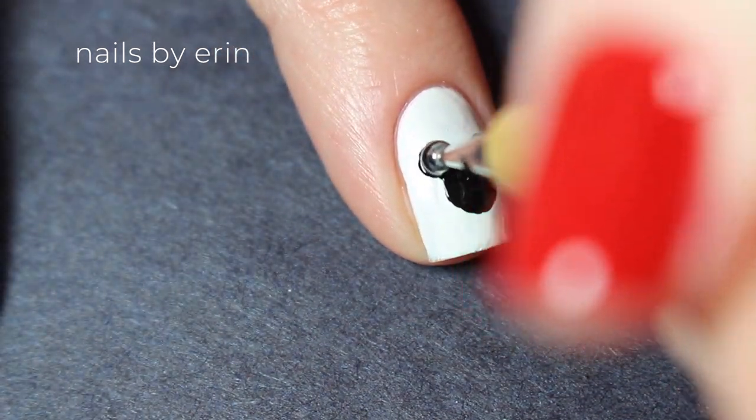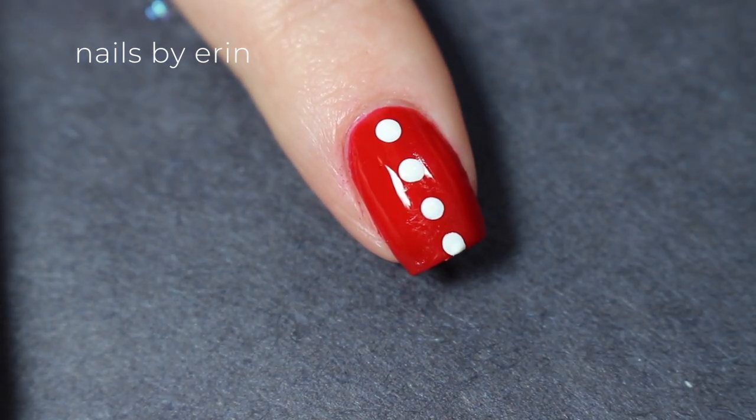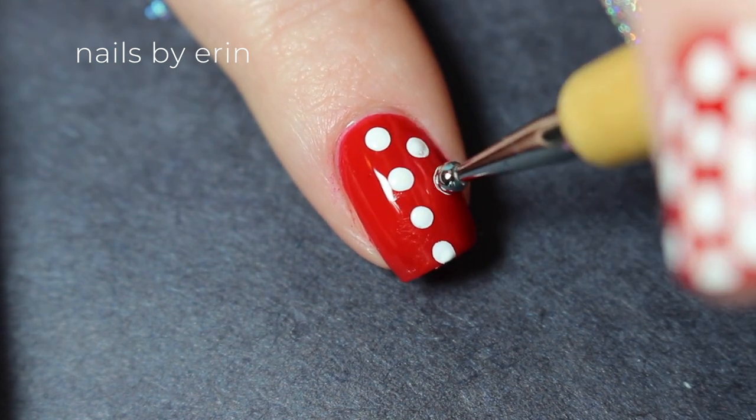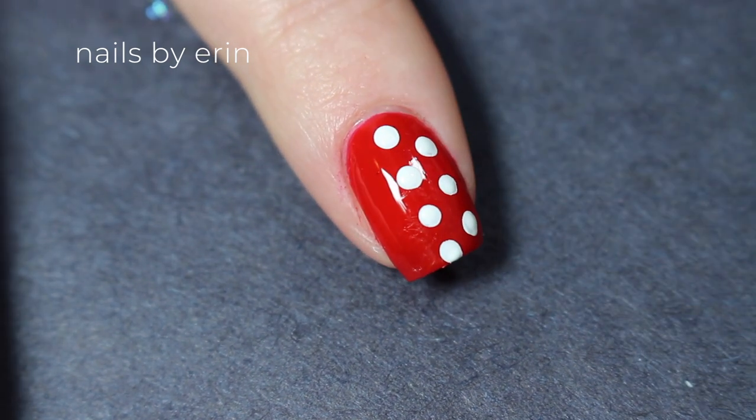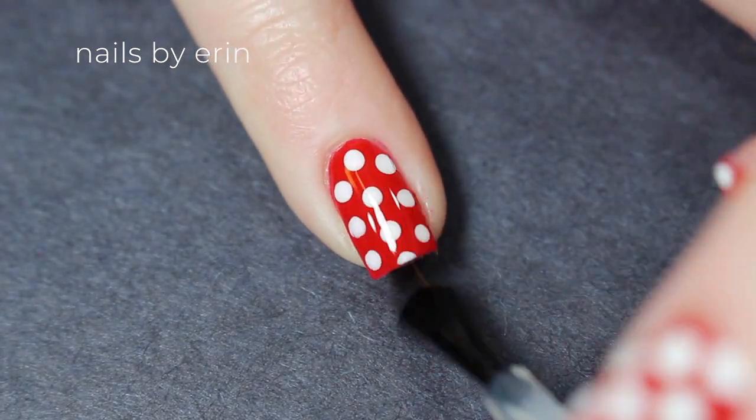And on my red nails, I'm going to do white polka dots just like Minnie's dress. So I'm taking white acrylic paint, which is going to prevent it from smudging, and I'm doing dots all along my nail. I just like using acrylic paint for details like this because the top coat has less of a chance of smudging it.